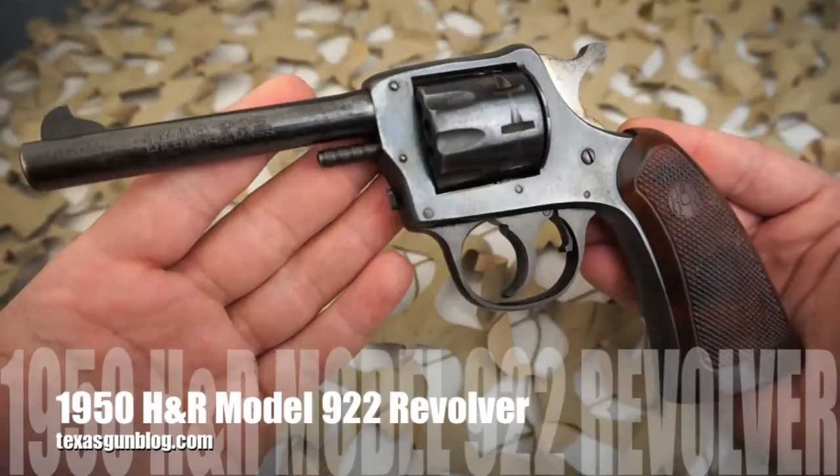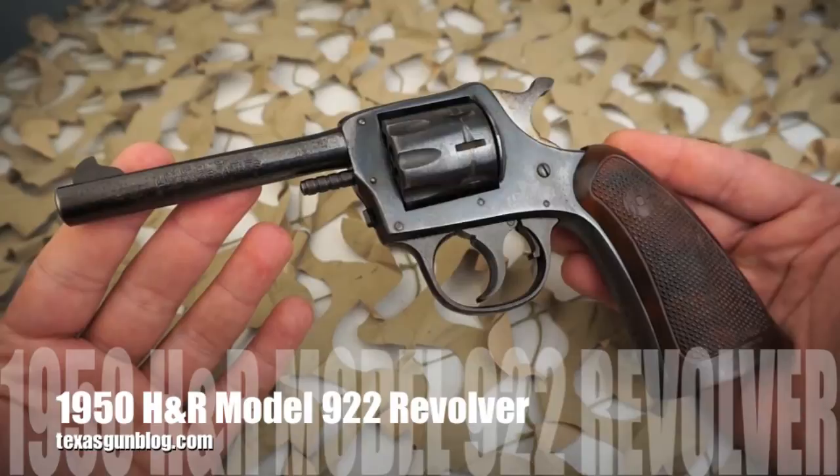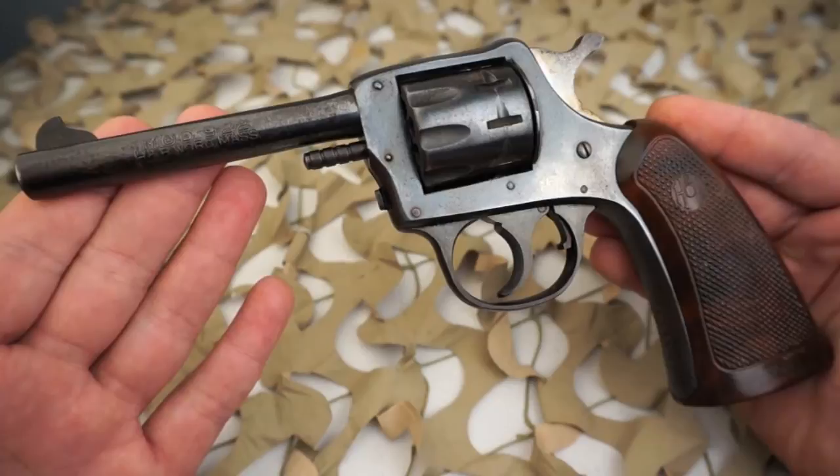You're watching Texas Gun Blog and today we're looking at an H&R model 922 22 long rifle revolver. This particular example in the video was produced in 1950. The Harrington and Richardson model 922 was introduced in approximately 1925.